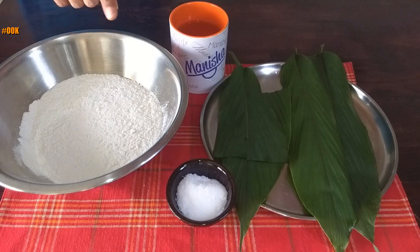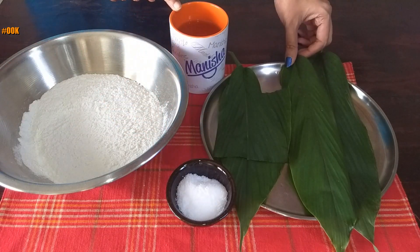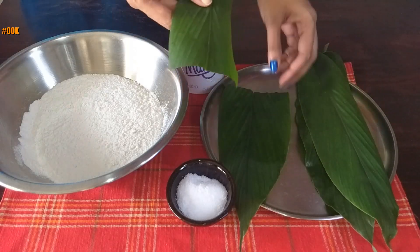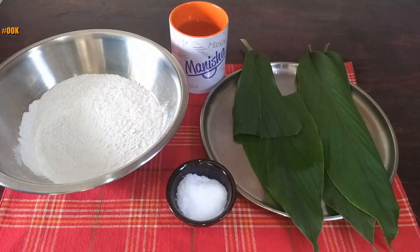2 cups of rice flour, salt as required, water as required to knead the dough, and turmeric leaves. If they are small, you can use them whole, or if they are long, cut them into half. If turmeric leaves are not available, you can use banana leaves as well, but they won't have the fragrance of turmeric leaves.